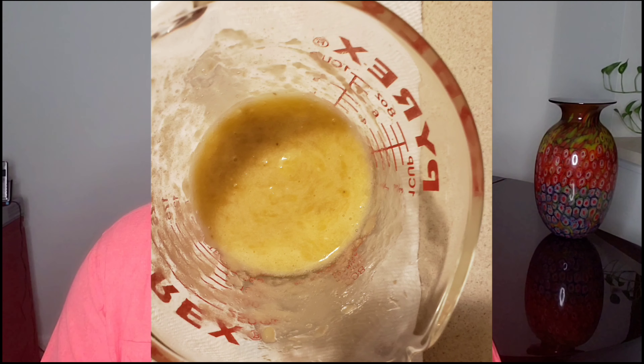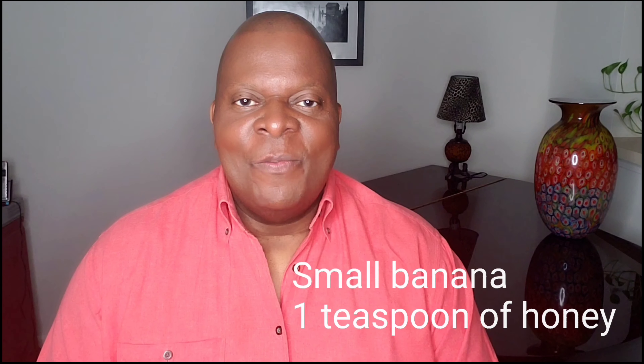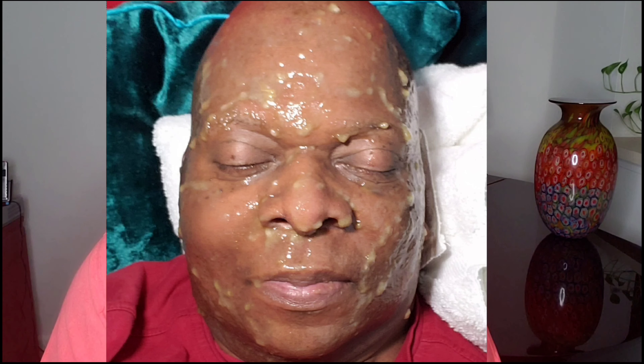So you're going to mix these two items together. Mix the banana with a teaspoon of manuka honey and smash it up really, really well. Remember, you always wash your face first, and then you're going to apply this mask to a slightly damp face, all over. You can use this around your eyes, but remember, do not get this mask in your eyes.